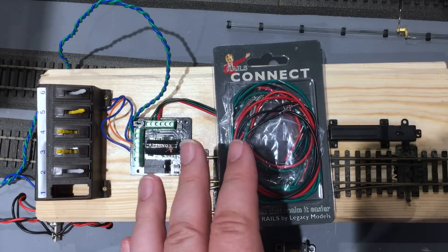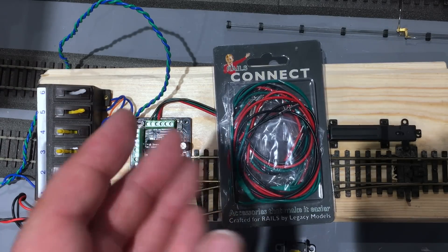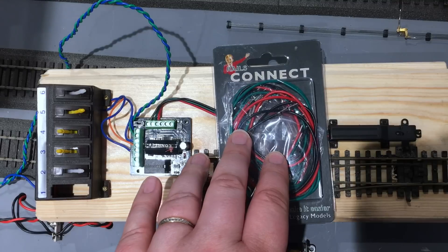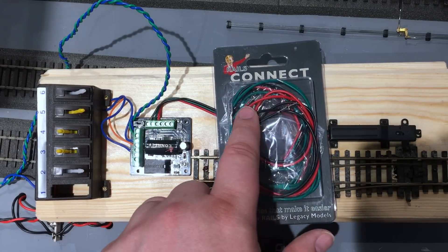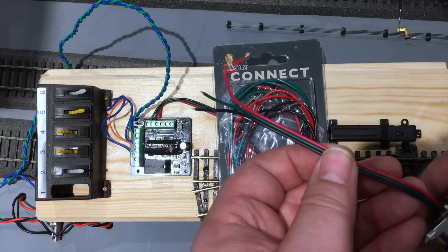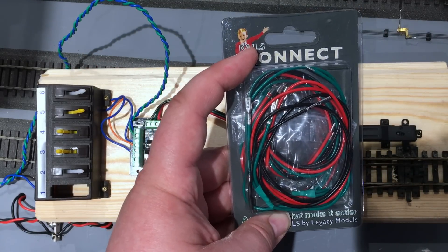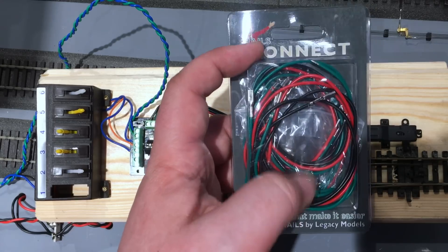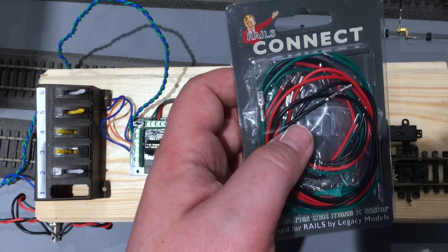The final product from the Rails Connect range is the point wiring loom. It's similar to another product that's been on the market for a long time and makes wiring up your points a lot easier because you don't have to do soldering — just plug on with spade connectors. But the Rails Connect version gives you three in a packet, they're around 50% longer, and it's a much heavier gauge wire — all for the same price as the comparable product already on the market. These are aimed at those with solenoid point motors from other manufacturers that don't come pre-wired.